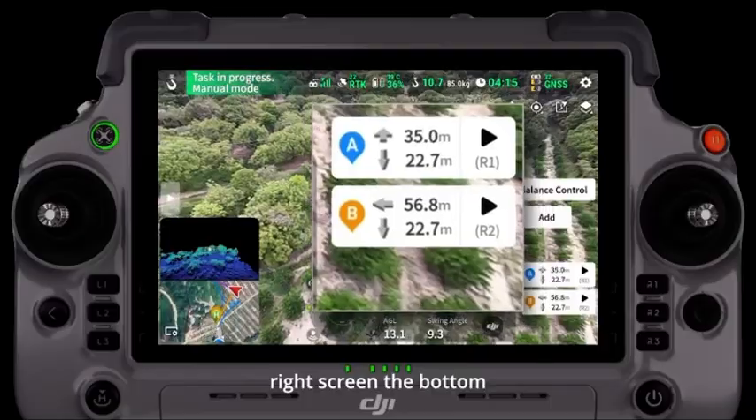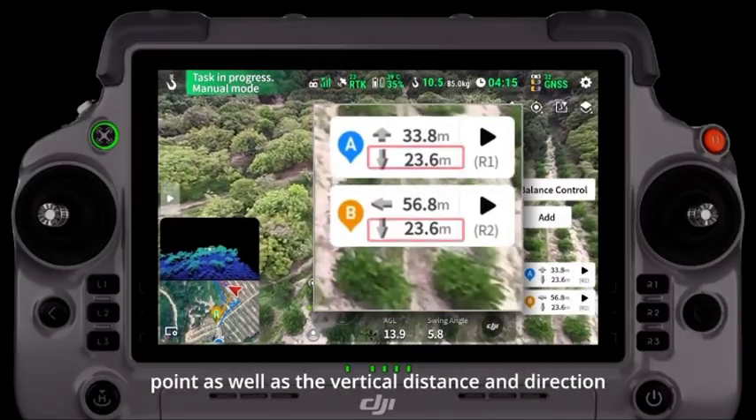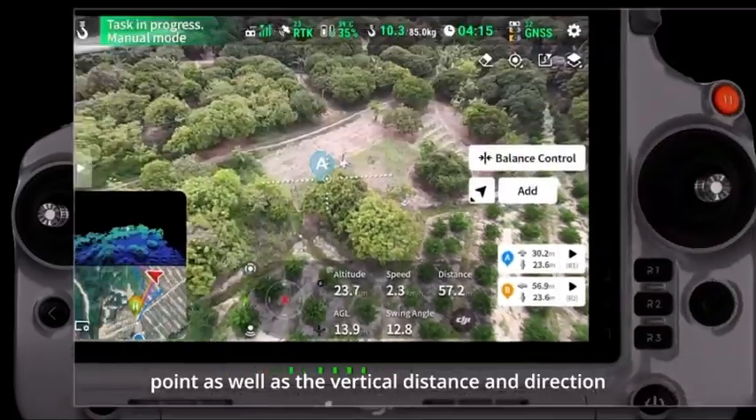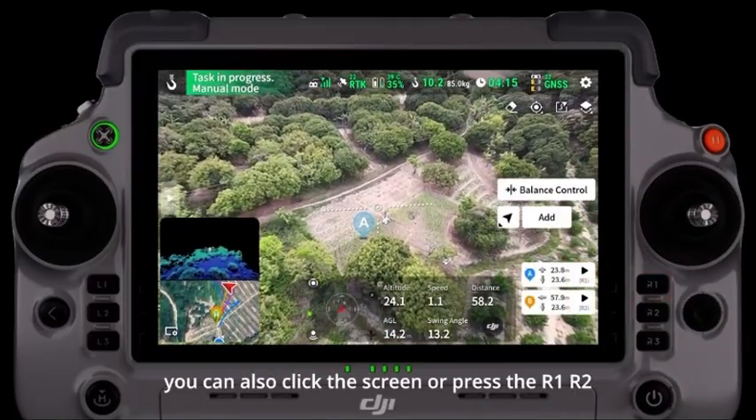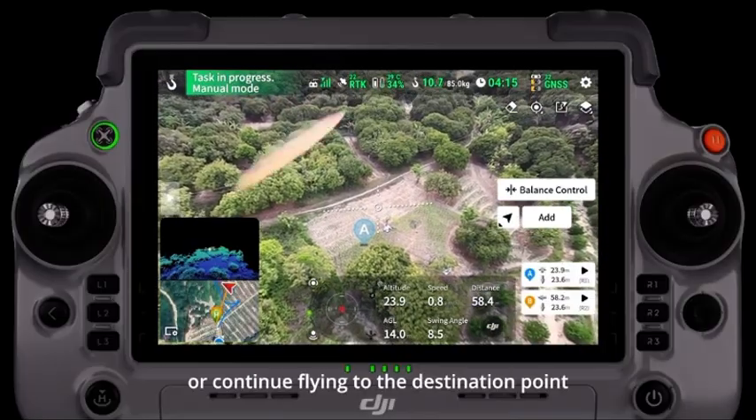On the right screen, the bottom will display the horizontal distance and direction to the destination point, as well as the vertical distance and direction. You can also click the screen or press the R1, R2, R3 buttons to pause or continue flying to the destination point.